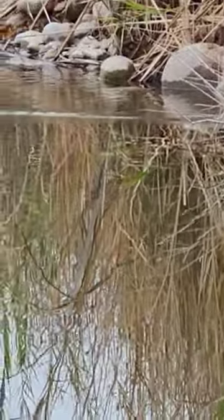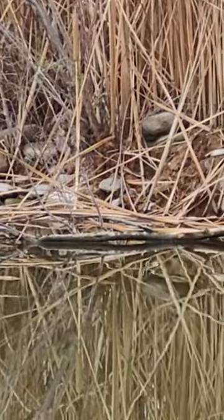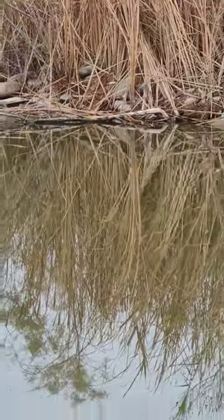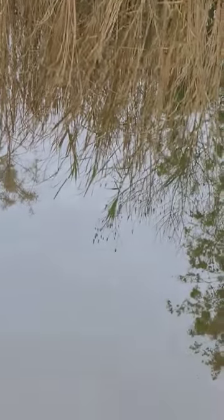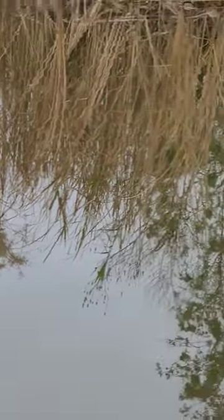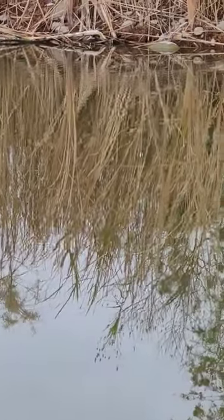Might be a little muskrat swimming into the reeds there. See where he pops up — there's a little v-wake under the water, so you can kind of see he's still moving somewhere. See if we see him pop up; maybe he's building a nest on that shore.